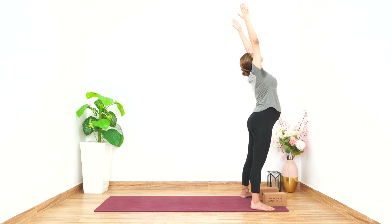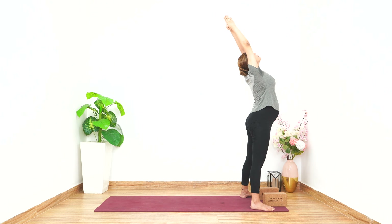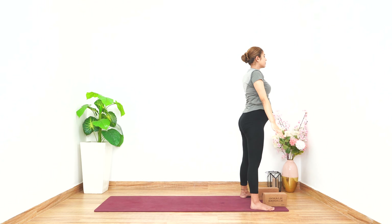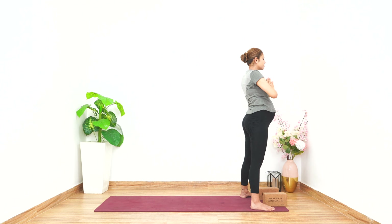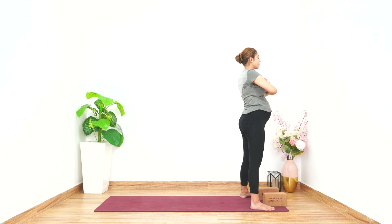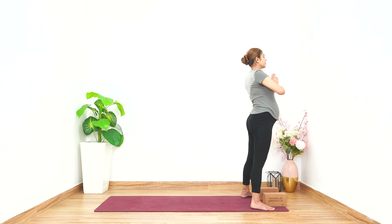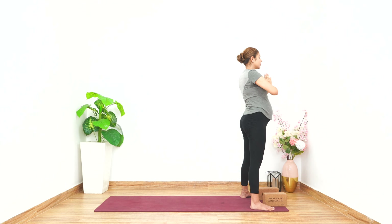Inhale, engaging your lower back, let's come into Hastottanasana — inhale, look up, hold for five counts. Exhale, inhale, let's come into Namaskarasana, hold for five counts. Let's hold our belly, inhale and exhale. Let's do it with the other leg now.